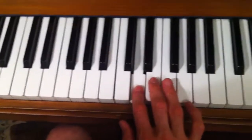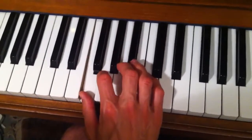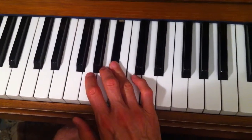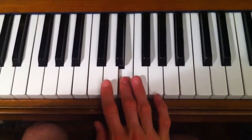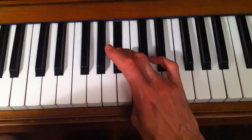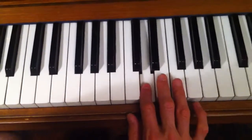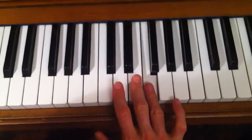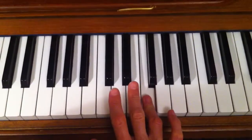Starting on F: thumb 1 2 3 4 — 4 goes on the B-flat, so B-flat is our fourth finger note as well as the black note. Then we do 1 2 3, and we repeat that: 1 2 3 4, then 1 2 3, stretching up to C. We're going to play another note with the fourth finger which is the top note F, so the little finger has a holiday in this scale.